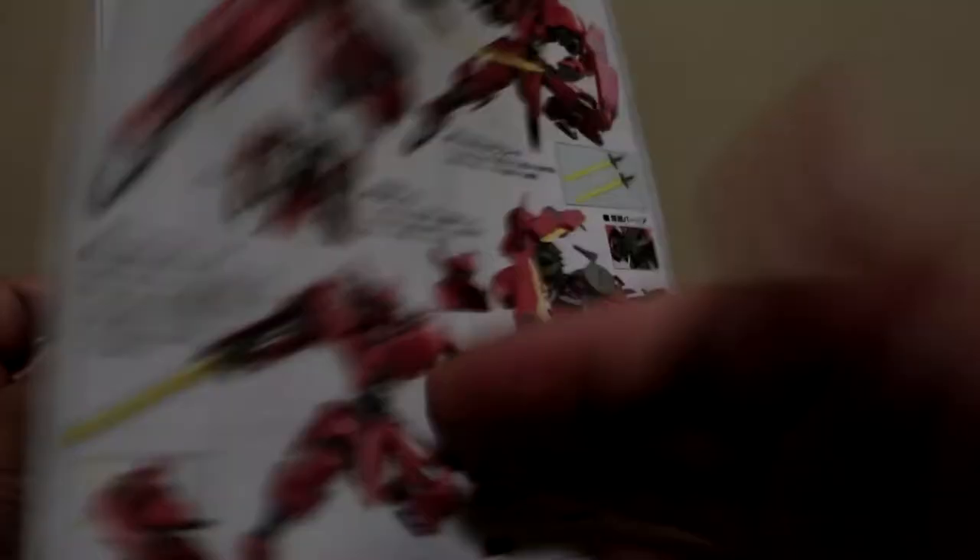That should do it for our short unboxing of the 1 to 100 No Grade Grim Graze. You can check back next week for the full review of this kit. It's me again, Metal Spy — if you're new to the channel, consider subscribing. You can also check my Facebook page for some Gundam stuff. Take care everyone, and I'll see you next time. Bye!